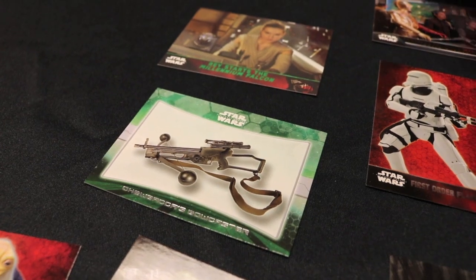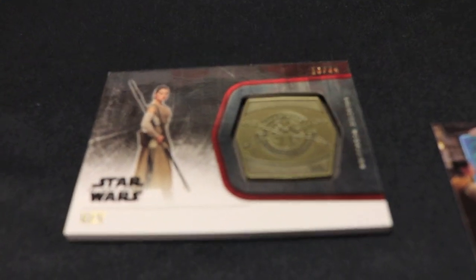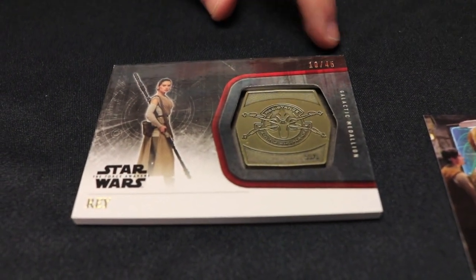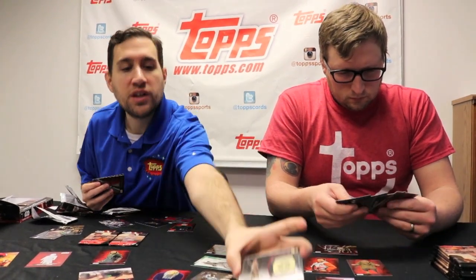I just got a Chewy's Bowcaster. Green parallel for Rey flying the Falcon, and I pulled a gold parallel medallion card. Your pulls are killing it. So Dave has pulled an Anthony Daniels autograph and a gold medallion in the same box. That is awesome. As you can see on the front, this is numbered to 45 for the medallion pieces — this is Rey with the Resistance X-Wing. We'll be giving these away on social media, so follow us on Facebook.com Official Top Star Wars. We'll be giving away the Anthony Daniels autograph as well as the gold medallion.